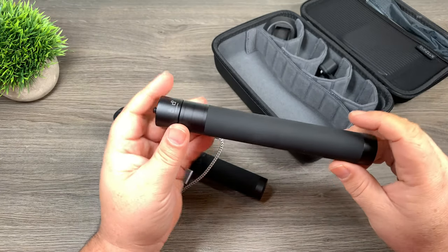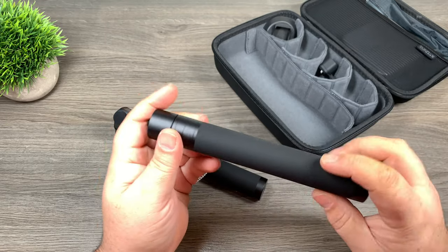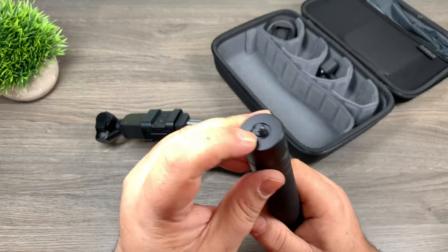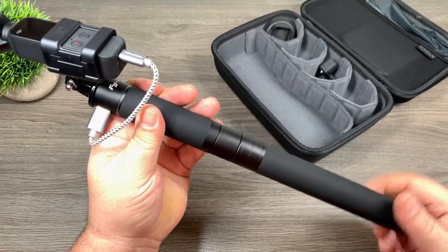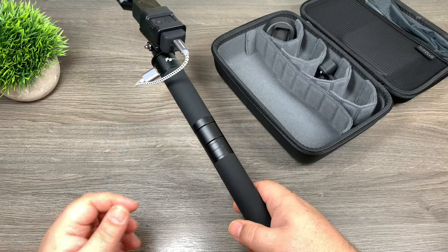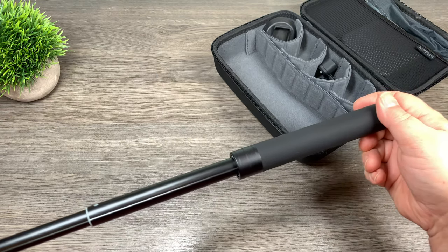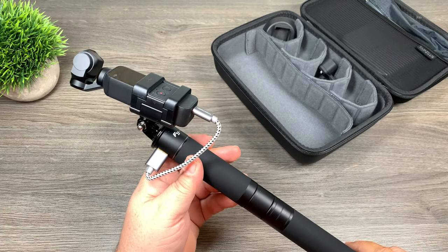Now if you want to take things a step further, FeiyuTech also sells this little extension handle. I really like it for a couple reasons. First of all it has a nice design — an aluminum exterior with a nice rubberized grip, and it does match the battery handle perfectly. It can extend to quite a distance if needed. It's got a quarter-20 tripod thread on the top and it can screw right into the bottom of the battery handle. In this configuration you now have the power bank and also a bit of an extension handle, which is perfect for vlogging. It gives you that perfect amount of reach to get your full body when vlogging, and if you want to get some height and distance it does extend — great for those interesting shots.